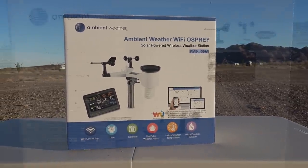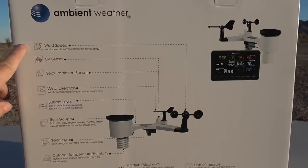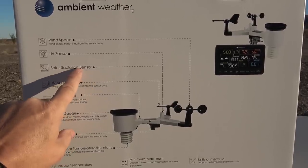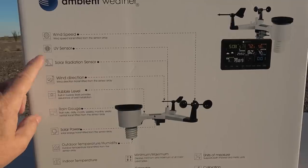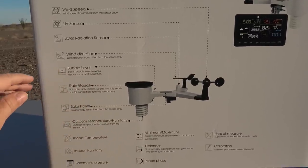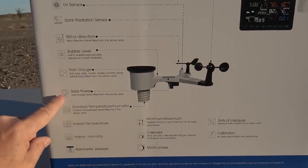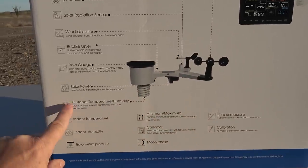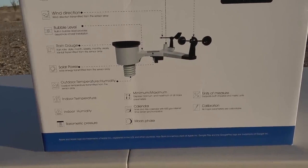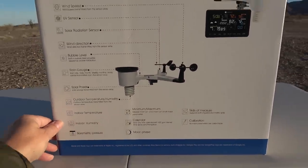Let's flip the box around and look at some of the features. It has wind speed and wind direction — my other one didn't have wind direction. It has a UV sensor, and it can show solar radiation, which can help see how the solar day is going. There's a bubble level for best accuracy, a rain gauge with a little bucket that picks up rain, and it's solar powered. It also measures outdoor humidity, indoor temperature, indoor humidity, moon phase, and barometric pressure.